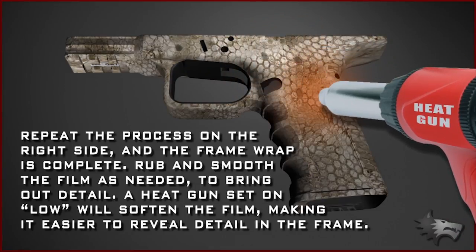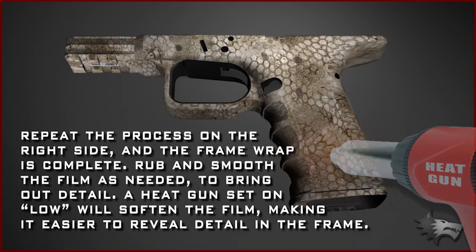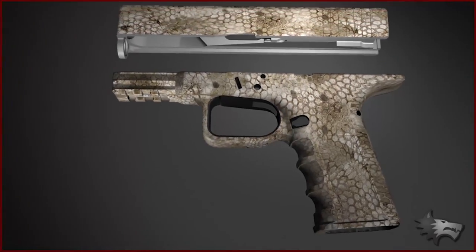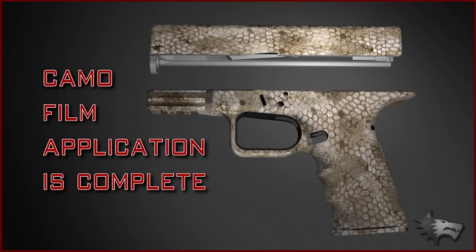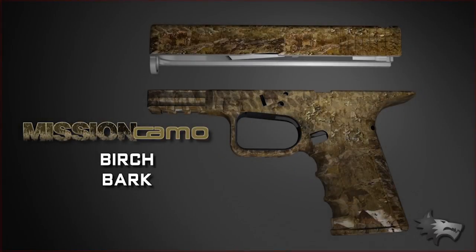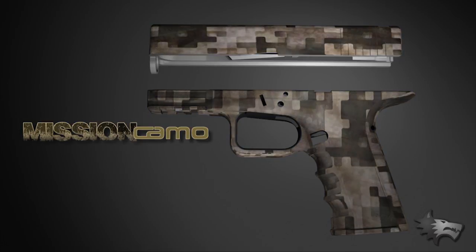Rub and smooth the film as needed to bring out detail. A heat gun set on low will soften the film slightly, making it easier to reveal detail in the frame. The Carmo film application is now complete. Unlike permanent custom finishes, you can easily change finishes on your firearm using this simple procedure and our large selection of Mission Carmo patterns.